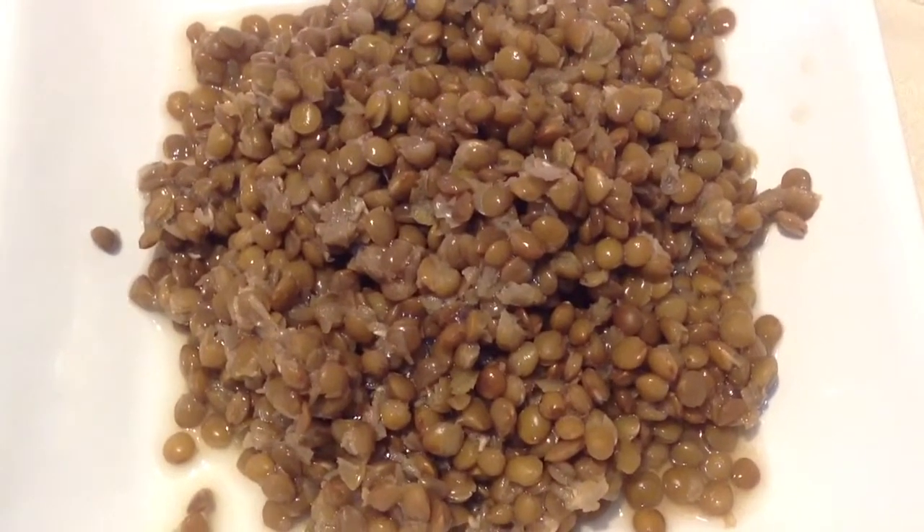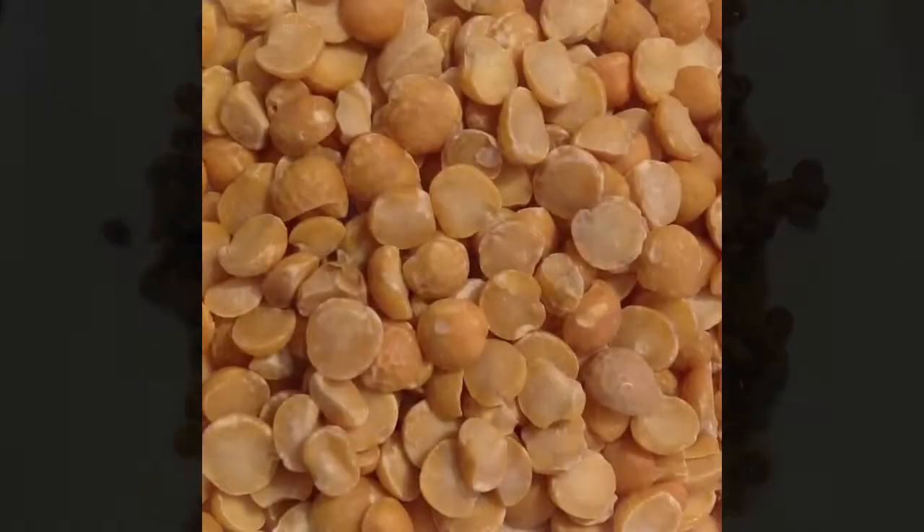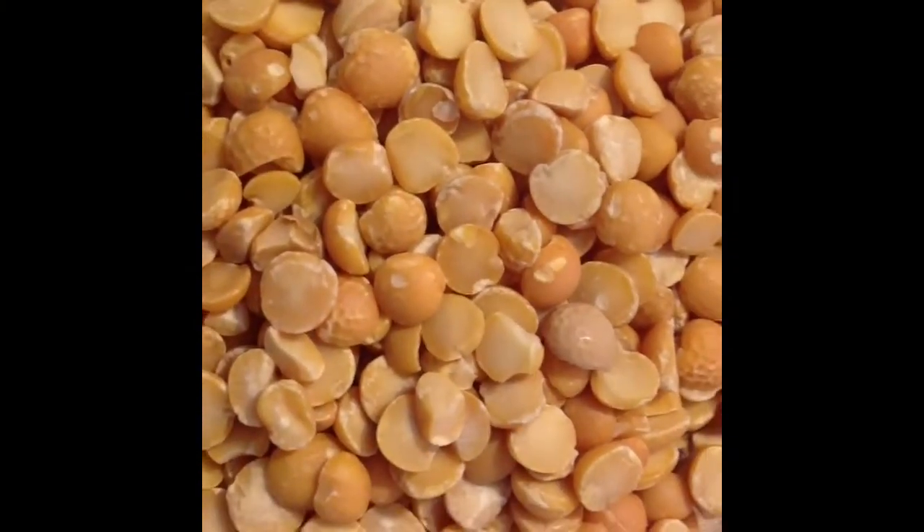Boil 1 cup lentils, also known as biryani dal, until soft. Boil 500 grams pea dal until soft.